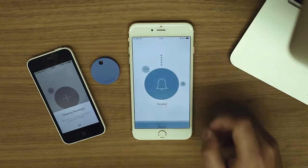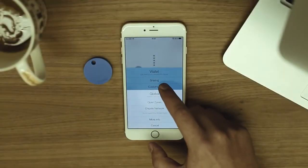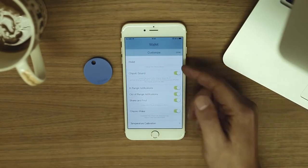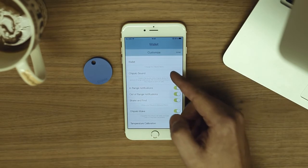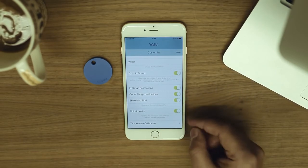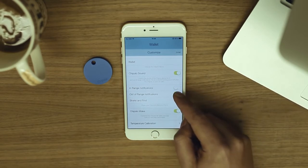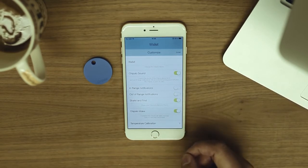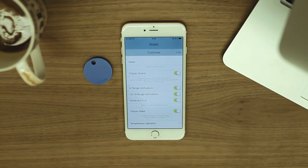Tap on the Done button to exit the settings. Now let's look at the Customize options. Here you can rename your Chipolo and enable or disable the Chipolo's sound. The in and out of range feature means that you will be notified every time your Chipolo goes in or out of range. Along with a push notification on your phone, the Chipolo will also play a sound. In and out of range notifications are enabled by default, but you can always disable them here.